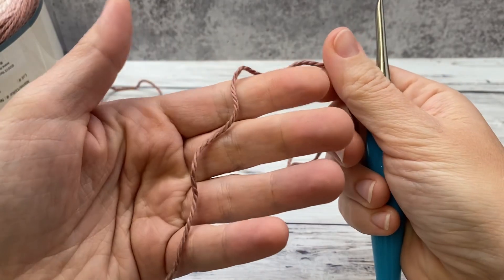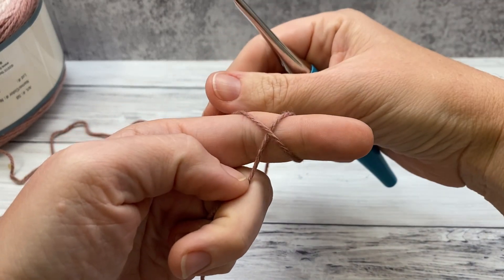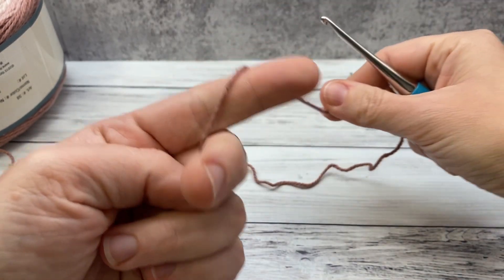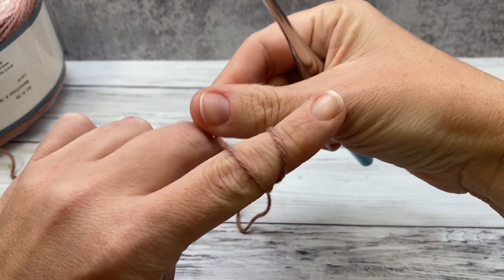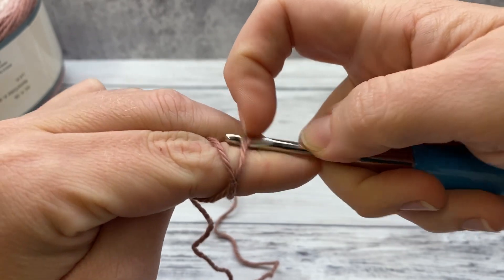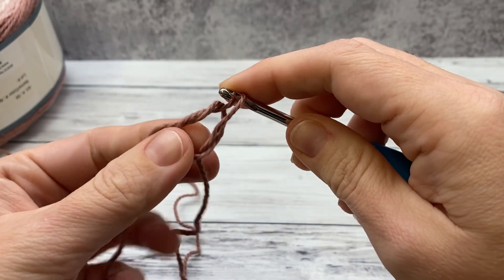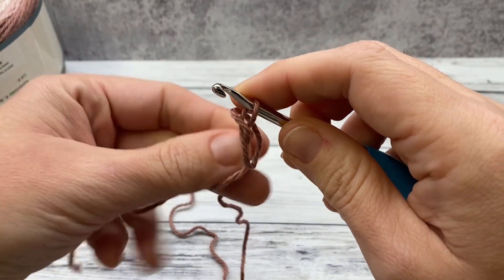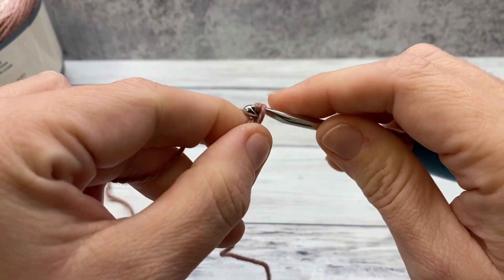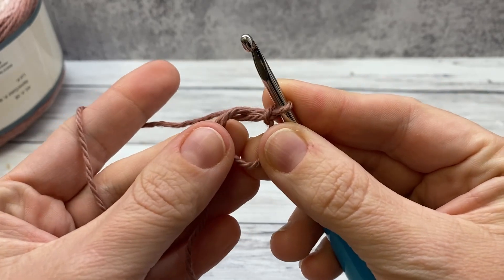The first step in our face scrubby pattern is to make a magic ring. Hold the yarn end and wrap it around your finger. If you're doing a larger project you can use two fingers to get a bigger loop — it doesn't really matter. Make an X and hold it with your other finger. Now reach under the first strand with your hook and pull the second strand through. Take your finger out and it should look like this with your yarn tail hanging off to the left. Then chain one and you're ready to work into your magic ring.